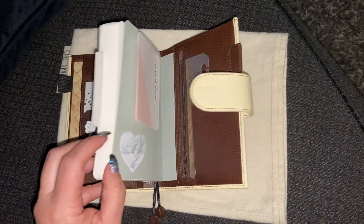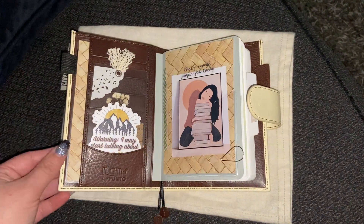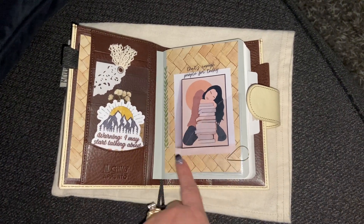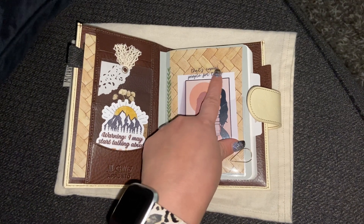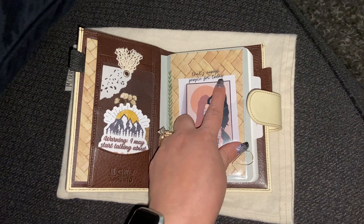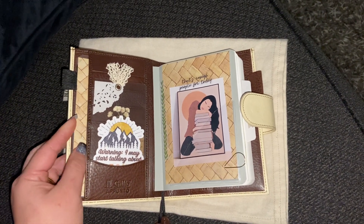So we shall see, my friends. I'm definitely excited about it and I really love how this looks. I got this image off Pinterest and I put this little thing here and it says, 'That's enough people for today.' I also love this paper.